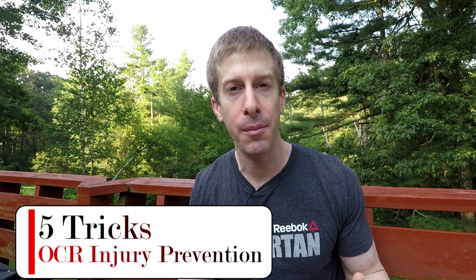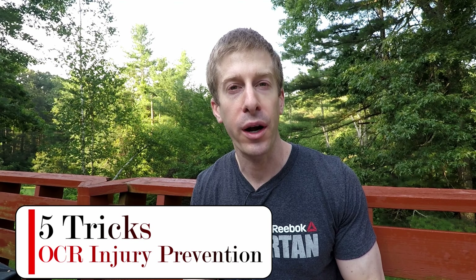The NoFaith Channel checking in, and I am giving you five tips on how to prevent injuries during an obstacle course race. So if you have a Tough Mudder, a Spartan Race, a Mud Run, a Bone Frog Race coming up, any type of obstacle course, you're going to want to stay tuned.